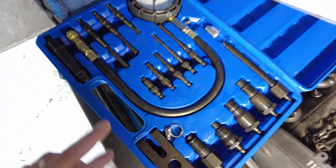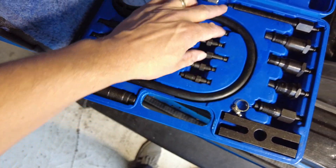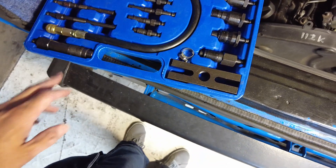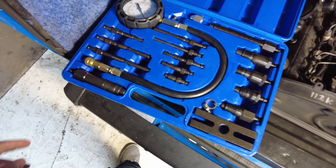It has a variety of different fittings with different threads to go down into — these are for the glow plug holes, and these are for the injector ports. So what I'm going to do is actually take the glow plugs out and do it that way.